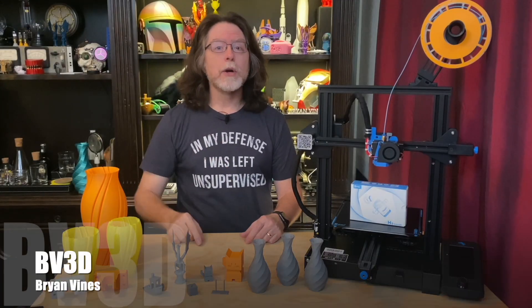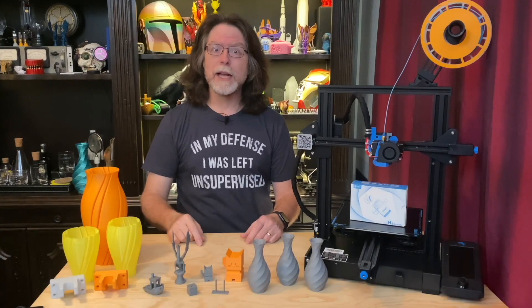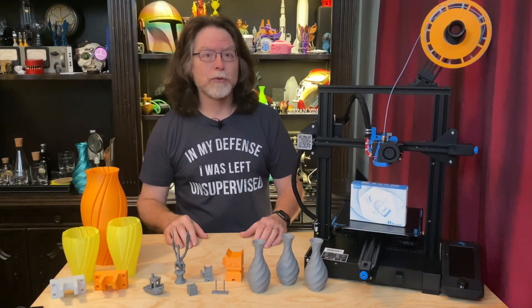Welcome back! If you're new here and you're wanting to learn about 3D printing, 3D modeling, and other 3D printing related stuff, start now by subscribing and clicking the bell so you don't miss anything. Today we're going to take a look at the BQ H2 Extruder.